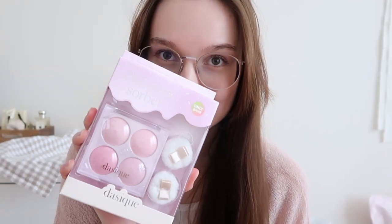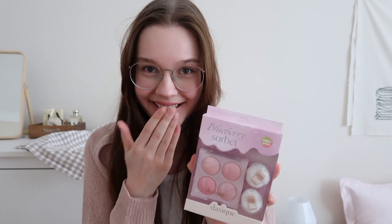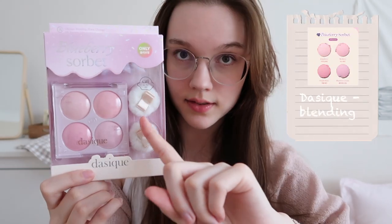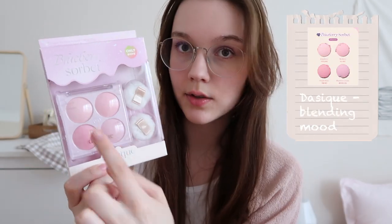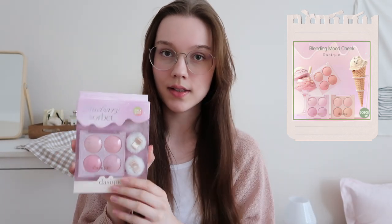Now on to makeup — get ready for the most aesthetic packaging ever. The only reason I got this was for the packaging. You get these little puffs as a gift, and this is the blush palette. This one is the cool-toned version — it says blueberry sorbet, so there are three versions. I got the version for cool-toned makeup.